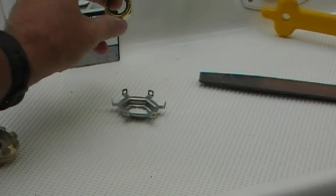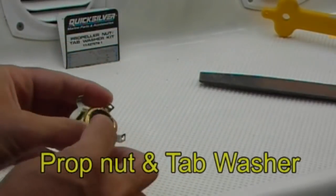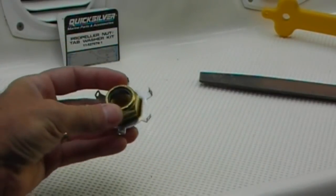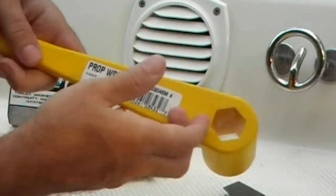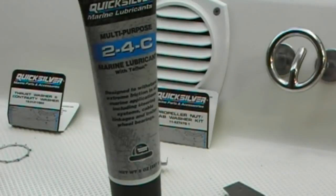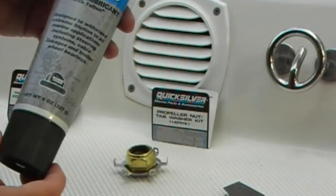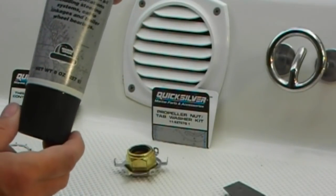I have a new propeller nut and tab washer that goes inside there, and we have some nice new threads to seal onto the prop shaft. The prop wrench I have is one of the floatable prop wrenches. To keep the prop shaft well lubricated and the propeller performing properly, we're going to use some Quicksilver 24C.